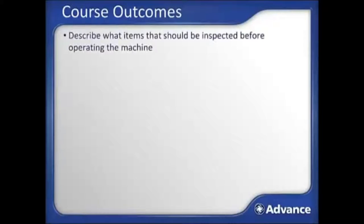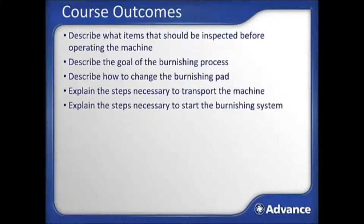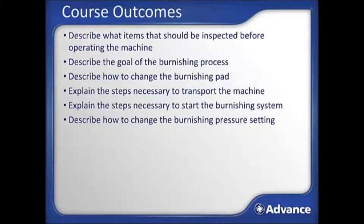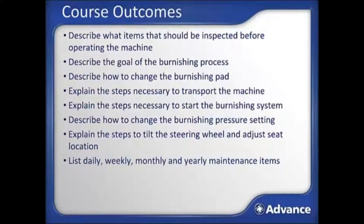By successfully completing this training module, you will be able to: describe what items should be inspected before operating the machine; describe the goal of the burnishing process; describe how to change the burnishing pad; explain the steps necessary to transport the machine; explain the steps necessary to start the burnishing system; describe how to change the burnishing pressure setting; explain the steps to tilt the steering wheel and adjust the seat location; list daily, weekly, monthly, and yearly maintenance items; and describe how to effectively burnish with this machine.